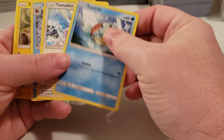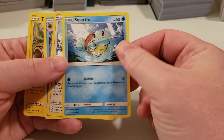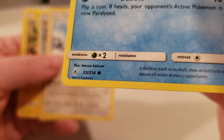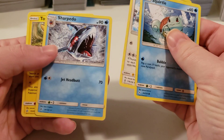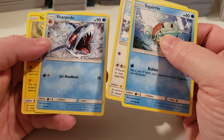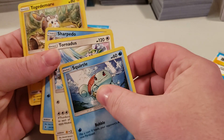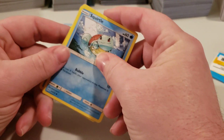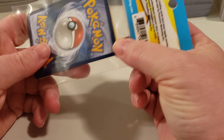Yeah, okay — there's a Squirtle. I know him, but he's still, as far as I know, a common as well. Looking at the numbers and the symbols, I guess it's not too bad. This one actually had two blues, a white, and a yellow. But I'm looking for Pikachu — I doubt I'll find one in these packs, but I'm always looking for a Pikachu card.